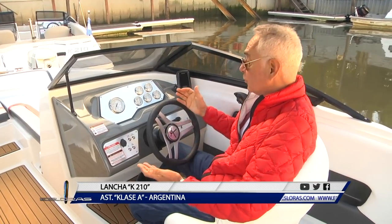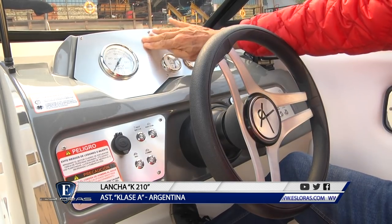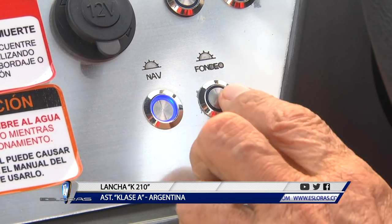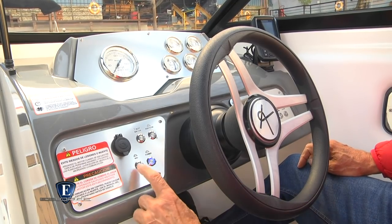El puesto de mando es muy cómodo. Además de la regulación de la butaca, también puedo regular la posición del volante. El tablero está dividido en dos: la plancha superior tiene el instrumental de motor y abajo, a ambos lados del volante, una moderna botonera táctil con luces LED, además de una carga de 12 volt y el tambor para la llave de arranque.